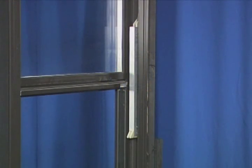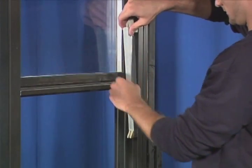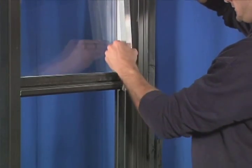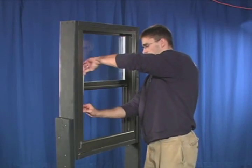You will now need to remove the balances by first pulling the balance down and out of the takeout clip. Next, disengage the hook from the frame of the window. Follow these steps for the other side of the window.